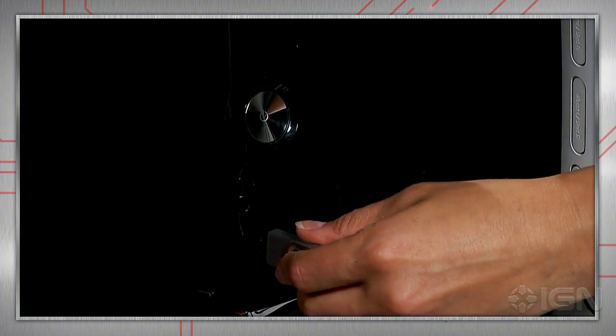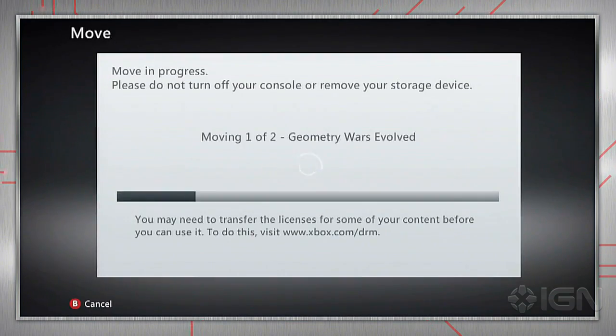After everything you need is on the flash drive, pop it into your new console and transfer the files onto the hard drive. Quick, painless, and easy — what more could you ask for? That's it for this week. Thanks for watching and make sure to check out IGN.com for more useful tech tips.